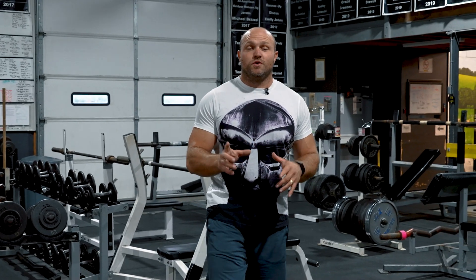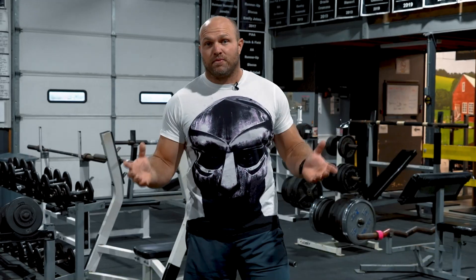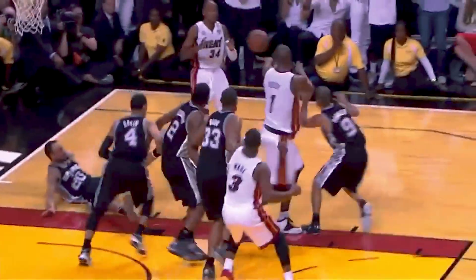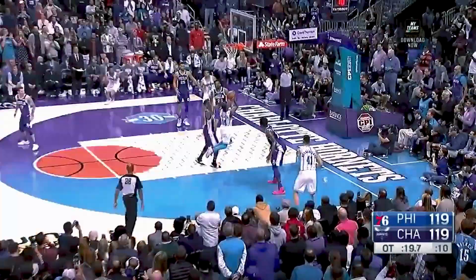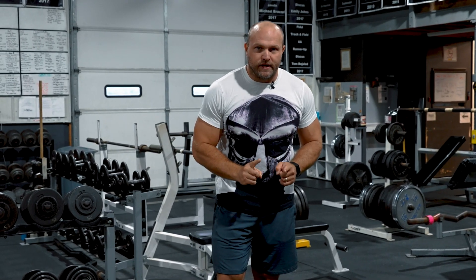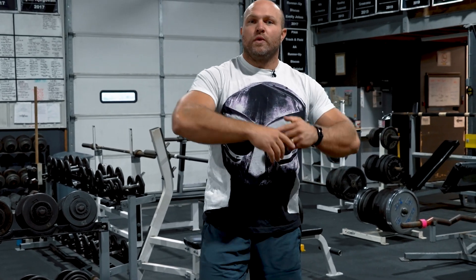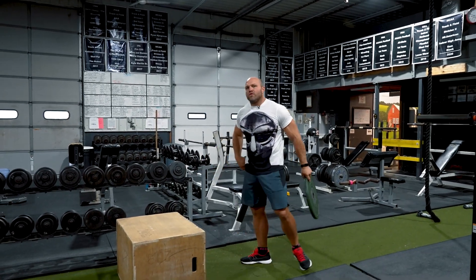The next exercise is another unilateral movement, but now with your hands overhead. Think about playing defense — you've got to react quickly without being able to use your arms to increase vertical momentum. A lot of times in basketball when you're playing defense, you can't drop your hands and then jump; you've got to jump in that overhead position. That's why I really like this next exercise — it's a key component behind actually transferring training onto the court.